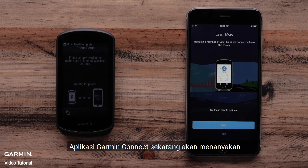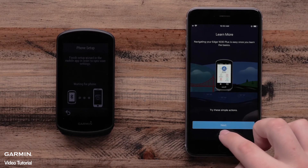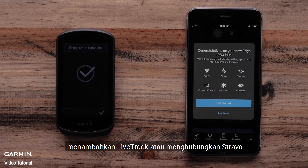The Garmin Connect app will now ask if you would like to take a brief tour of some of the features on your Edge 1030 Plus. Then, the app will ask if you would like to add additional features such as connecting to a Wi-Fi network, adding LiveTrack, or connecting Strava.